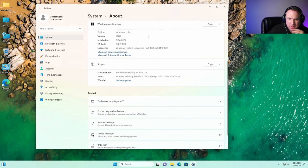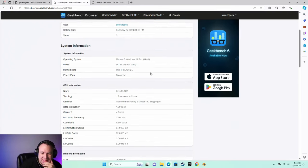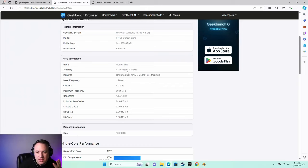I've got Windows 11 Pro installed. I'm going to run some antivirus and install software, and I'll be back after that to check out some benchmarks. I've got things mostly set up and have run some Geekbench scores. You can see the scores here — so it's the Intel N95.